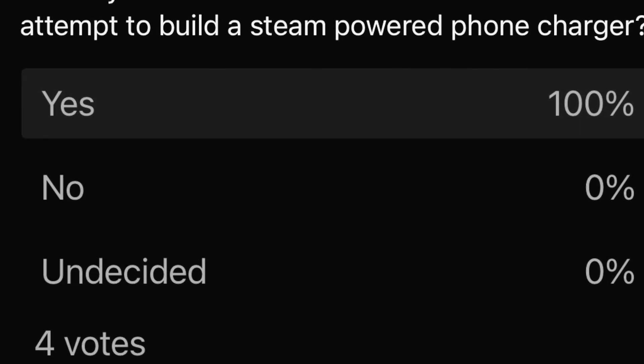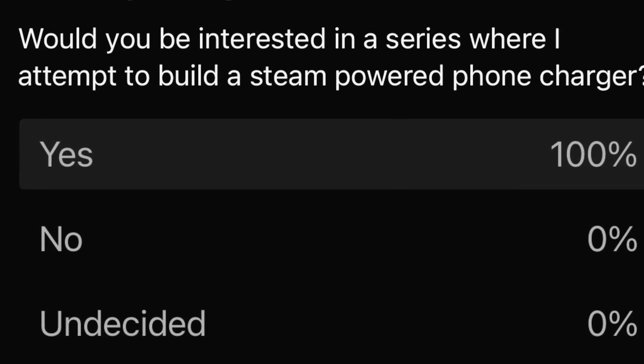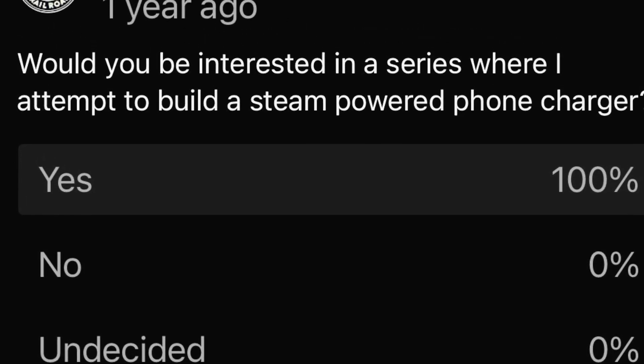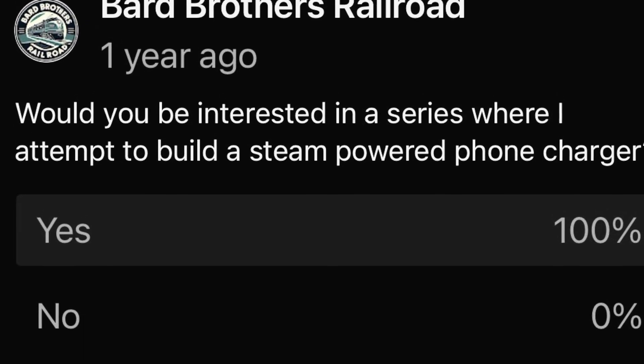About a year ago, I asked the question if I should build a steam-powered phone charger. To my surprise, everyone at the time said yes. So now I'm going to try to deliver on that promise. Stay tuned, everybody.